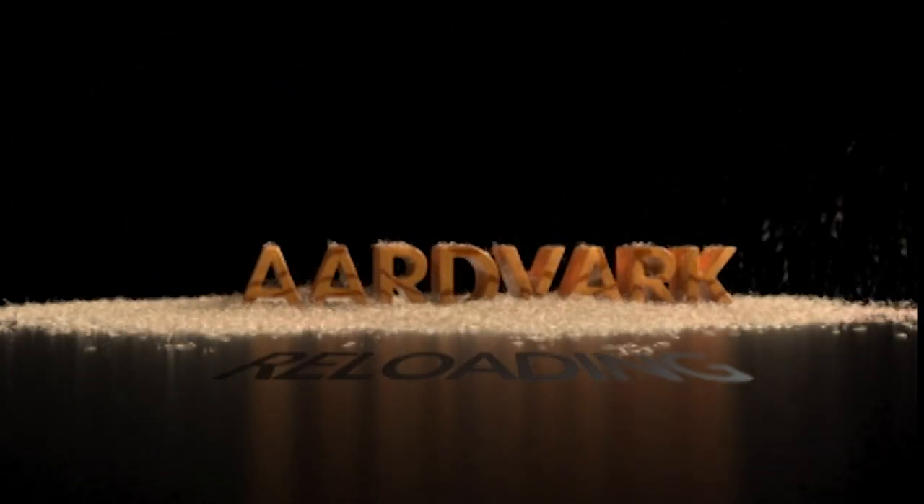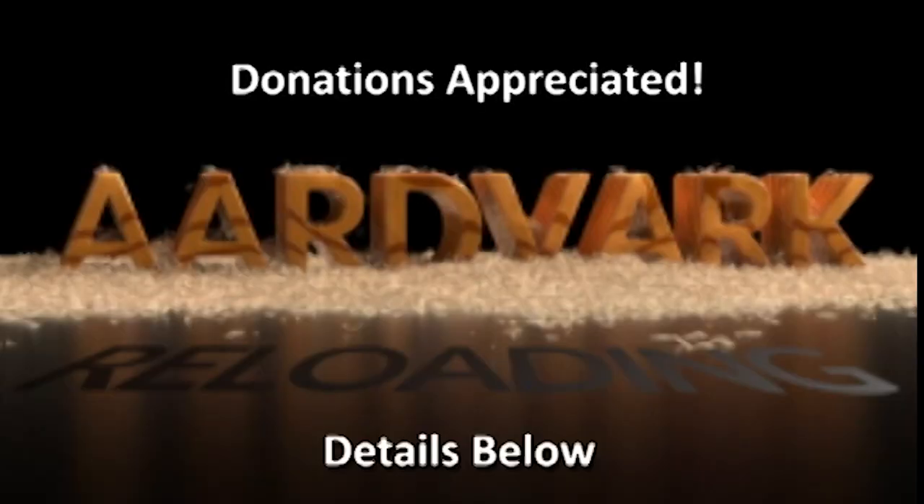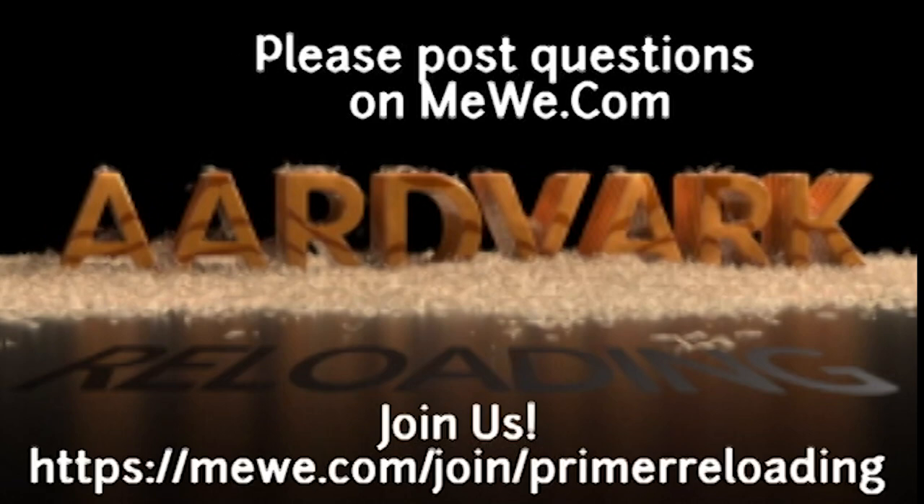This is Mark on aardvarkreloading.com. If you have the financial means, donations on Patreon would be appreciated, but not required. Details below. And if you have technical questions, please join me at the MeWe group called Primer Reloading. Hope to see you there.